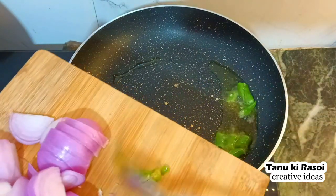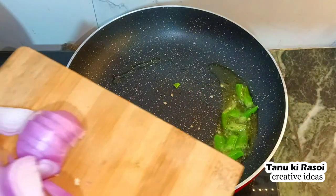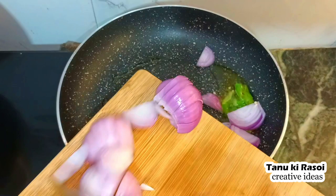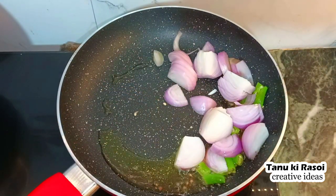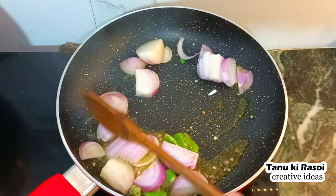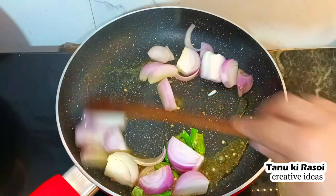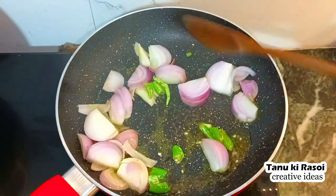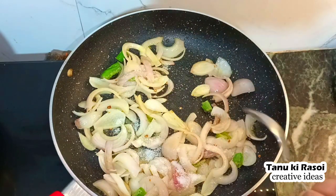First, we will pour oil — I have used mustard oil in this recipe. We will warm it properly, then add the green chilies and onions and roast them. We will roast them on a medium flame, not high flame. We have to roast them until they come to a pink color.